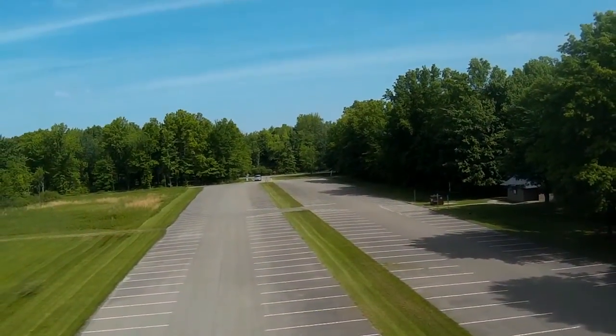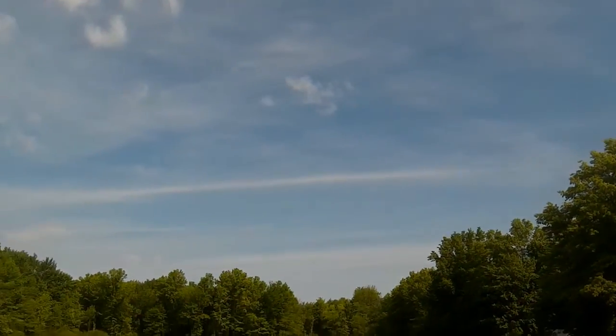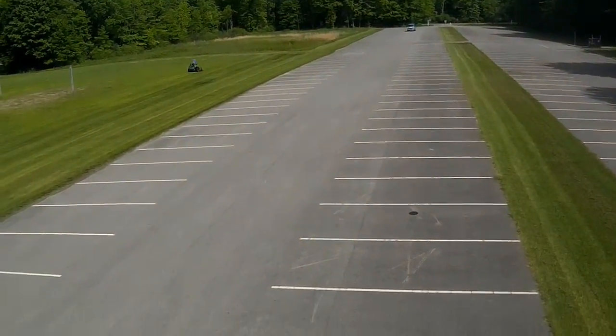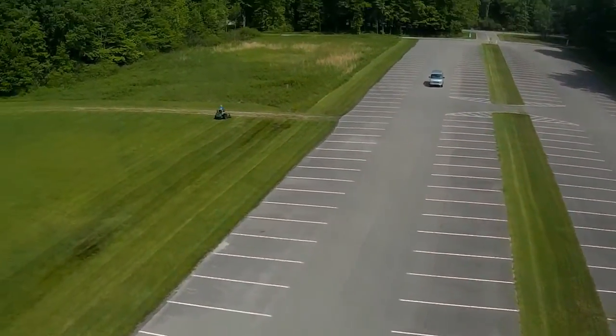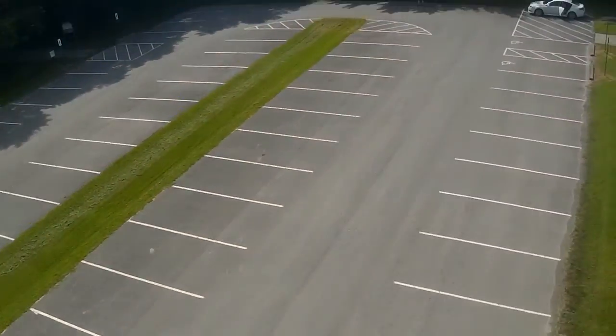That was a little exciting. So now I'm going to go forward and do a front flip. Now that I'm aware of how it's going to behave, the front flip turns out much better, and you can see that it stabilizes real quick right after the front flip.